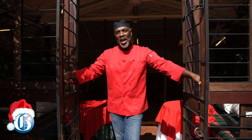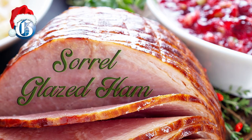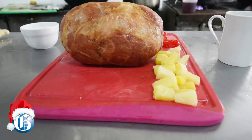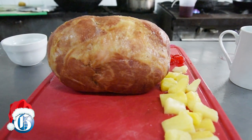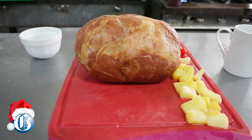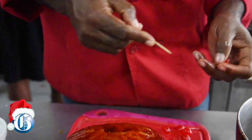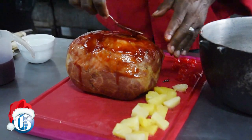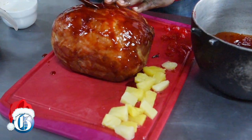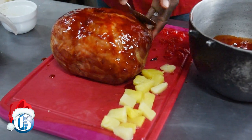Ham is a very critical part of our Christmas meal. In Jamaica we tend to dress our hams with pineapples and cherries, and then we also put on a glaze — often it's a honey glaze that's used, but of course there are other ways to glaze it. Today we're going to be glazing it with something I'm quite surprised we haven't used a lot more.